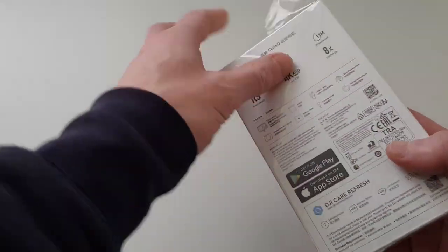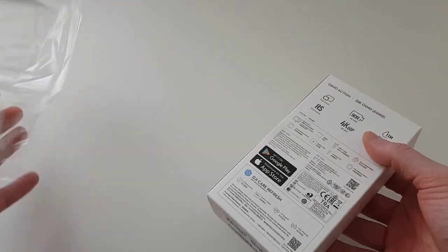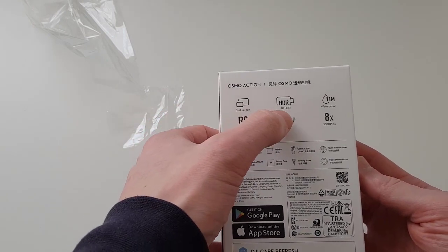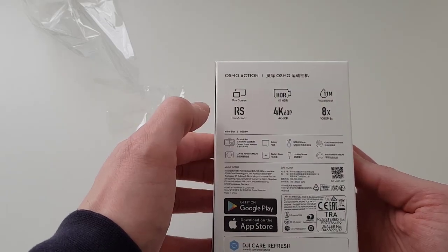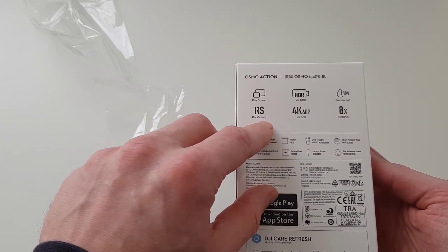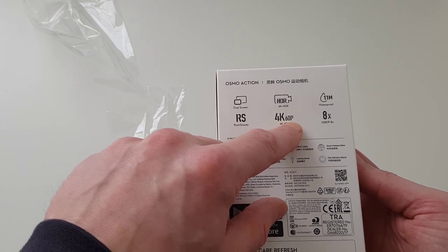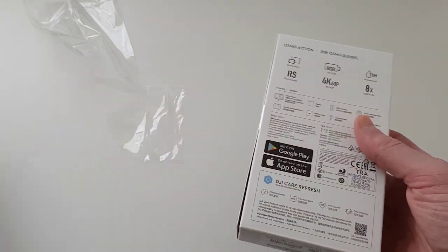Let's open it up and have a look at what's inside. I have already started opening it up — let's remove this plastic. Here on the back it has dual screens, which means this camera has a front and back screen. It also has 4K HDR, 11-meter waterproofing — meaning you can go 11 meters under water with this camera — Rock Steady stabilization, 4K 60 frames per second, and 1080p recording.